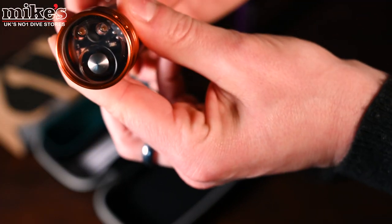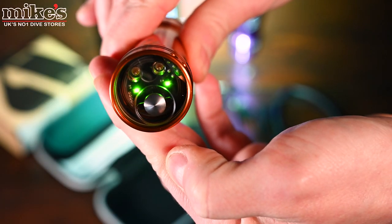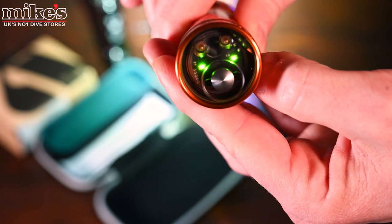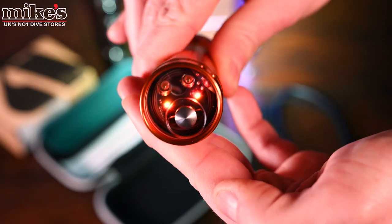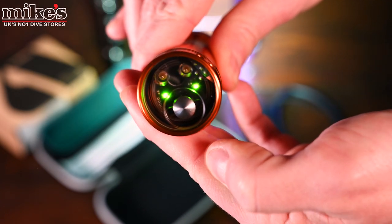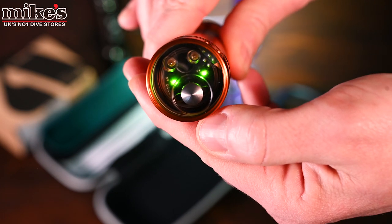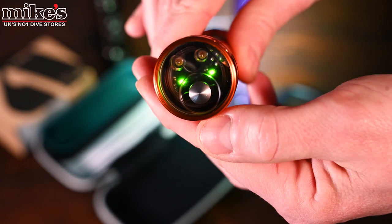To operate the torch, all you need to do is push the button on the back twice, and the torch comes on to the brightest level the battery will allow — the green LEDs show the battery is fully charged. Push the button once for medium power, shown as orange, and again for the lowest power setting, shown in red. In terms of burn time, you get about one and a half hours on full, about three on medium, and up to six hours on the lowest power setting — a great burn time for such a small torch.